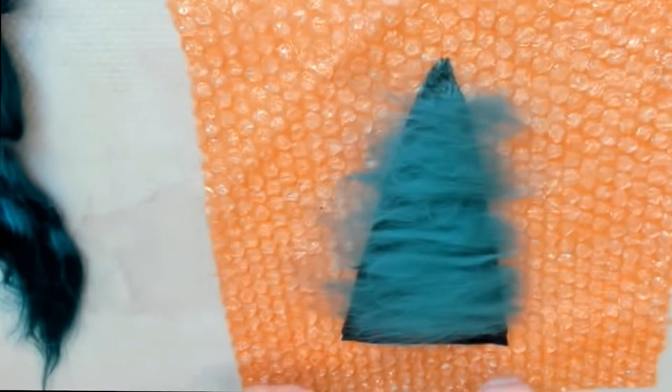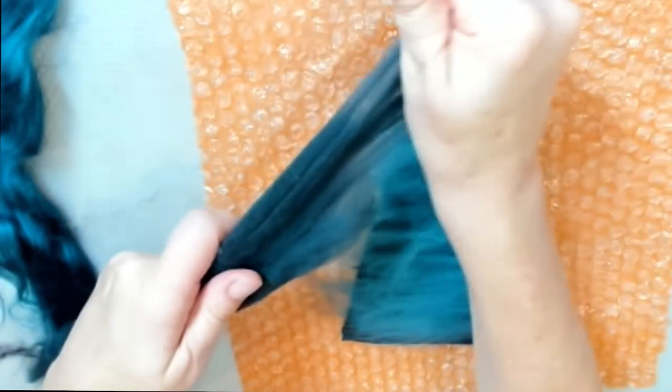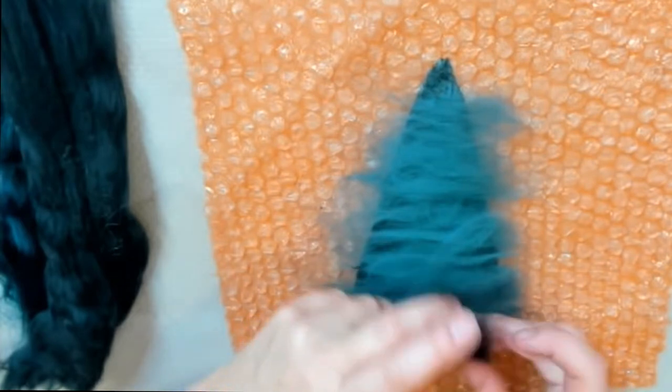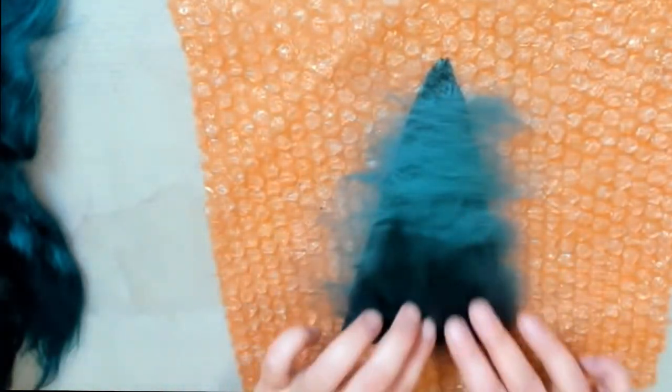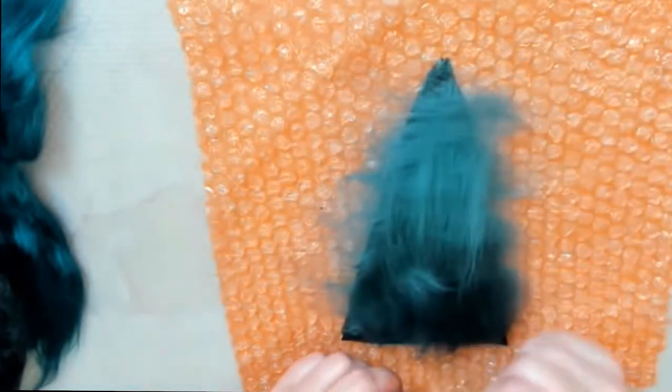When you finish the horizontal layer of fibers, you can go vertically. For this I'm using a little darker green color, and again the same way, each new fiber overlaps the previous one, which makes a strong bond between the fibers. Go all the way to the top.